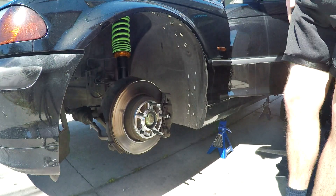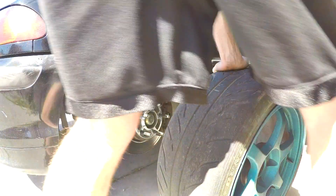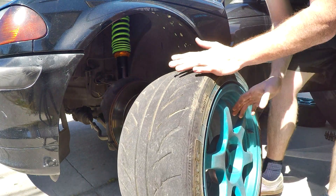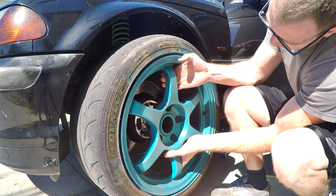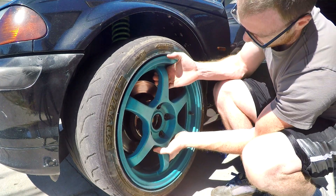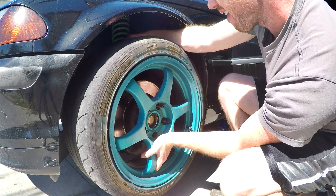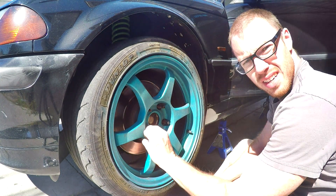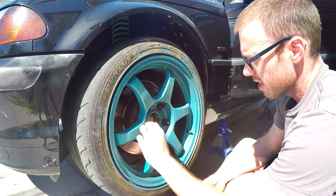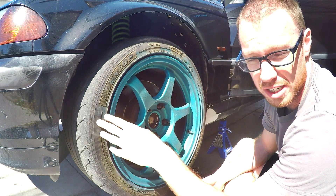This is a 17-by-8.5 with a positive 40 offset wheel with a 245/40 tire — a pretty good-sized tire. And look at that — with the 12mm spacer we now have enough clearance. With a 12mm spacer the wheel now becomes a 17-by-8.5 with an effective plus-28 offset.